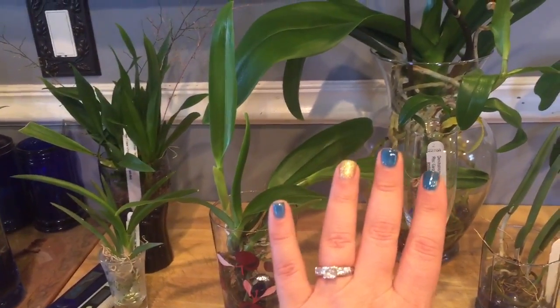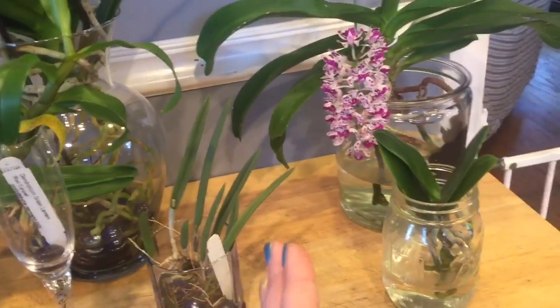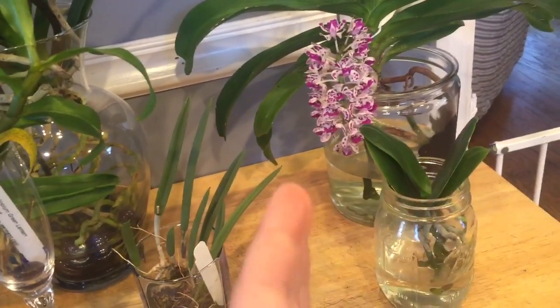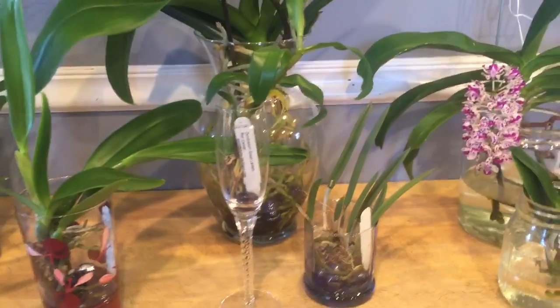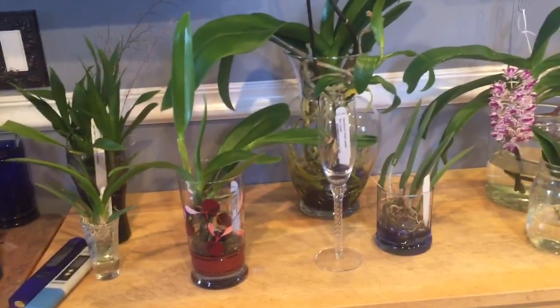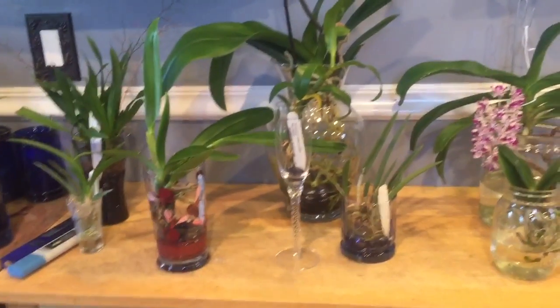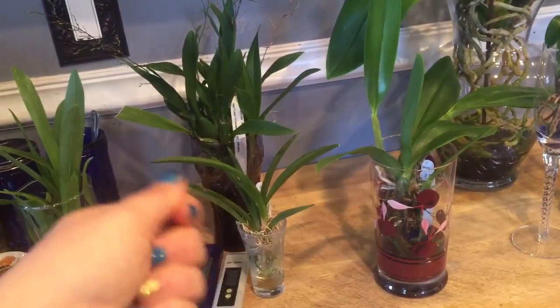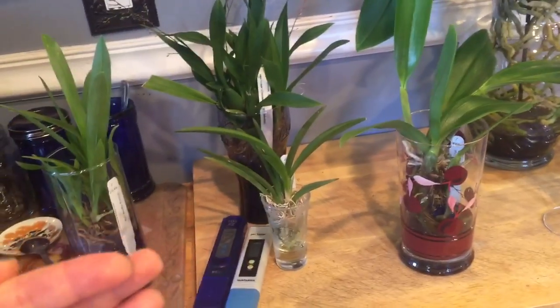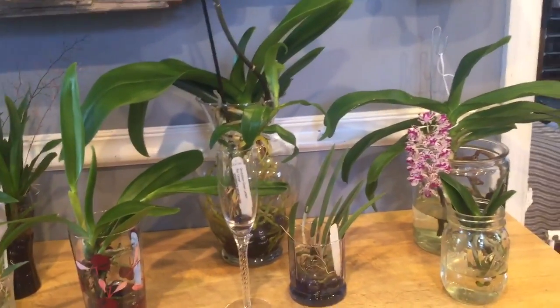The standard orchids — Cattleyas, Phalaenopsis, Dendrobiums — get around 75 to 90 ppm. The higher-feed orchids are Vandaceous types and also mini Phalaenopsis. For those I start at 150 ppm, sometimes up to 160 — that's around the level I feed the high-feed orchids. I'm still not giving the manufacturer's recommended dosage of 300 to 400 ppm. The manufacturer says to feed once a month or every two weeks, but I feed every single week. When I clean out the vases or glasses I rinse the roots, so the orchids get a flush every week while being fed in smaller, very dilute quantities.